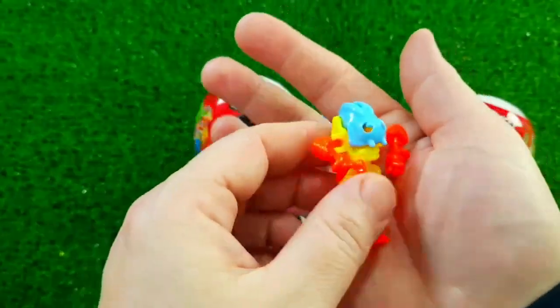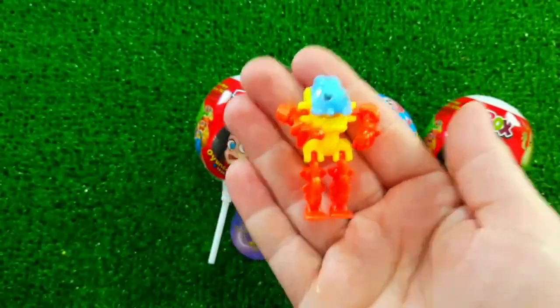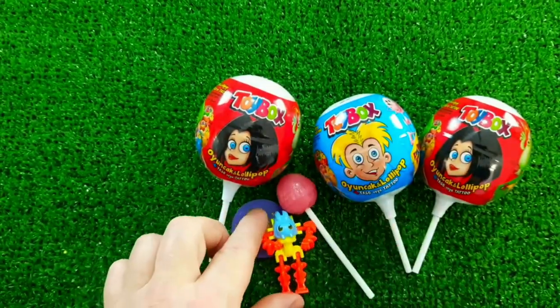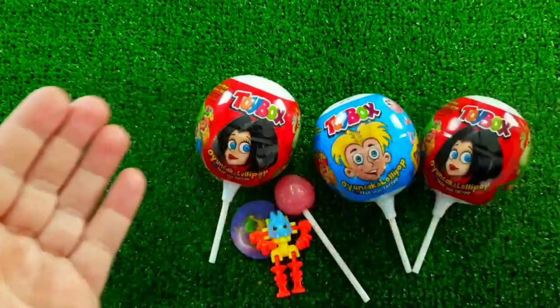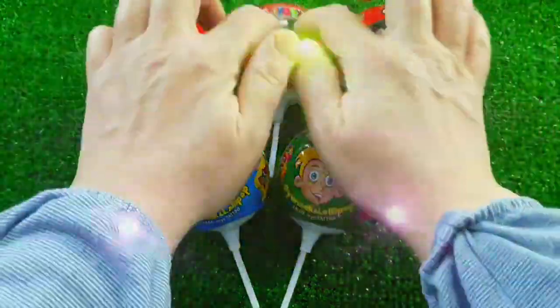I would like to add a little oil. I want to add a little oil. I just need to add oil. It's too much oil, so let it be.